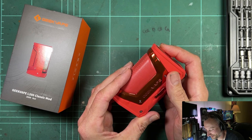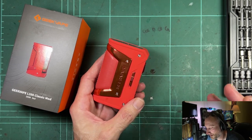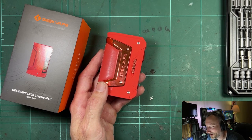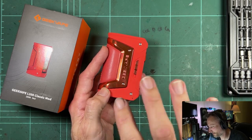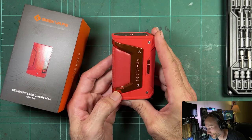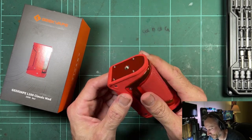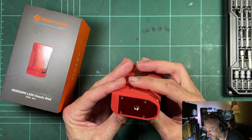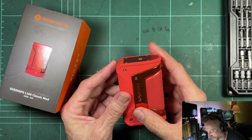I kind of chose a goofy color because I'm not actually intending to use this — I bought it just to take apart, so I didn't care about the color. But it's more of a pasty orange than it looked on the website where it appeared super red and shiny.